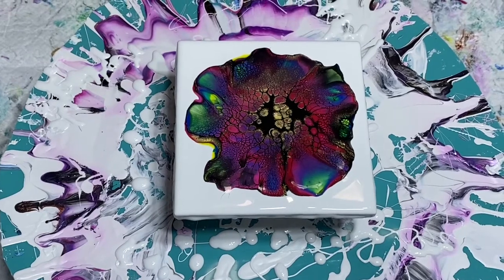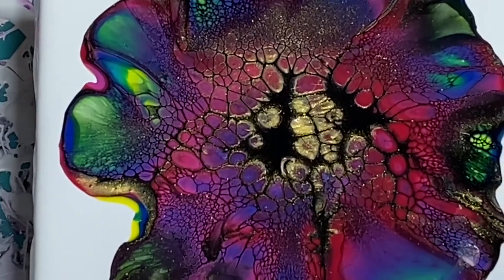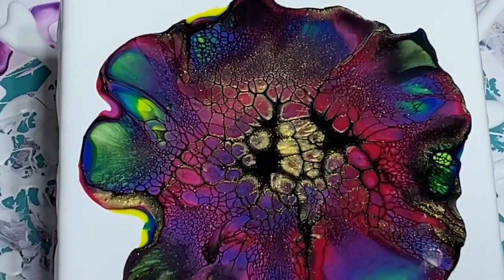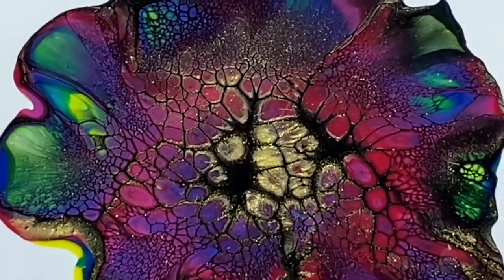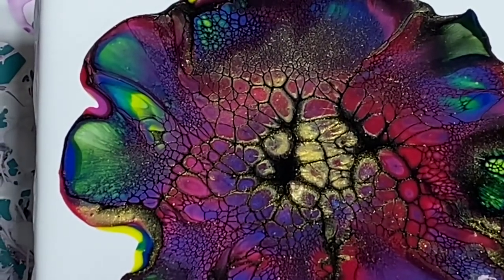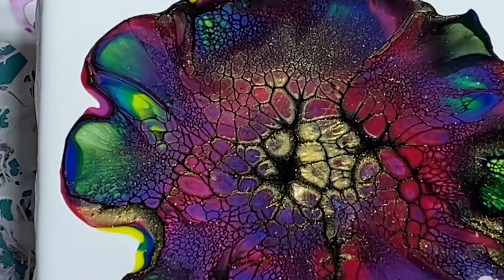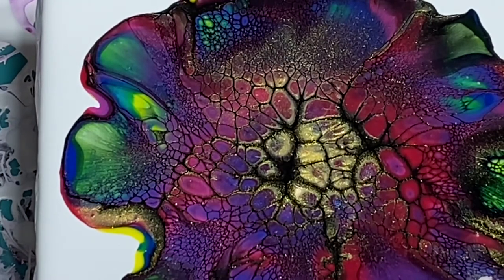I'm going to zoom in so you can get a nice look. We're going to let this sit a minute — I need to let the paint come back to the center of the tile. I'm trying to focus the phone. My phone's a little bit out of range here; I need to move my cell phone holder. Oh my gosh, this is beautiful — look at the cells! Glad I added that little bit of gold. These are so pretty. I like the way the colors mixed — it made me some purples and greens.